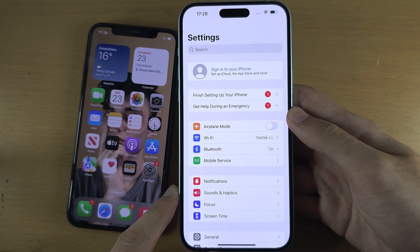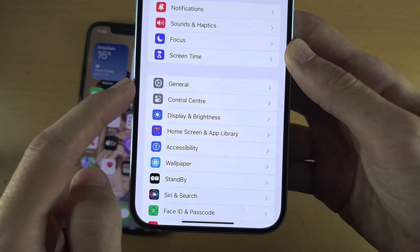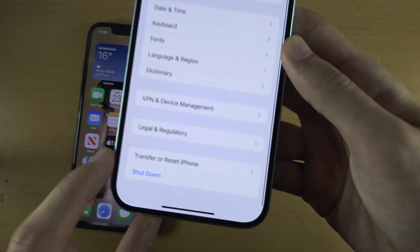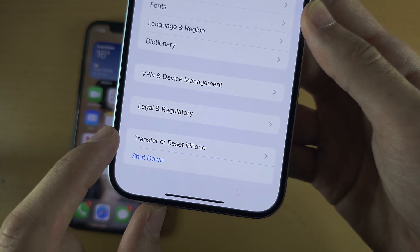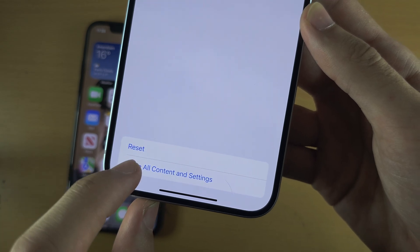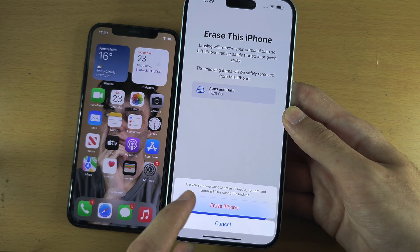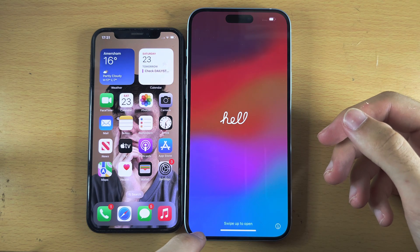Inside Settings, scroll all the way down until you see General, then scroll to the bottom and select Transfer or Reset iPhone. Select Erase All Content and Settings, then select Continue, then Erase iPhone. We then need to wait for this to complete once we are on the setup screen.